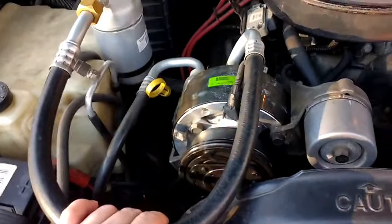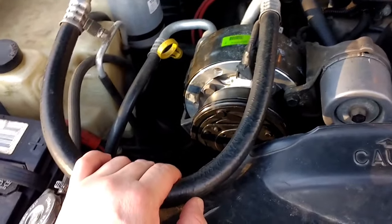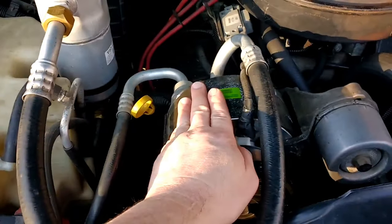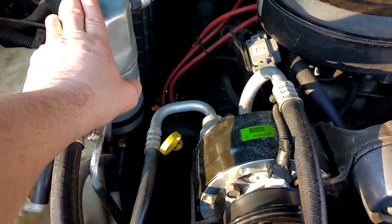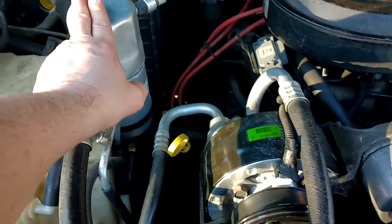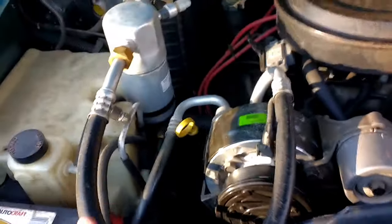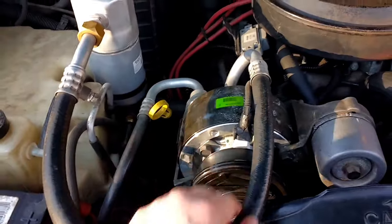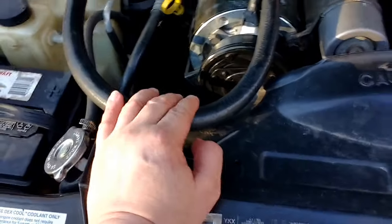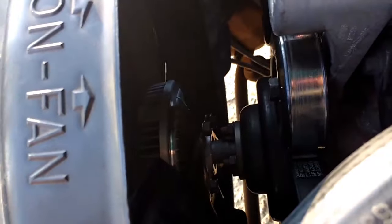All together, I'd say it cost me somewhere around $300 because the compressor was about $240, the accumulator was around $25 to $30, the pack of seals was like $5, and the little orifice was like $5 to $10. That price does not include the fan clutch at $70, or the cooling system flush.